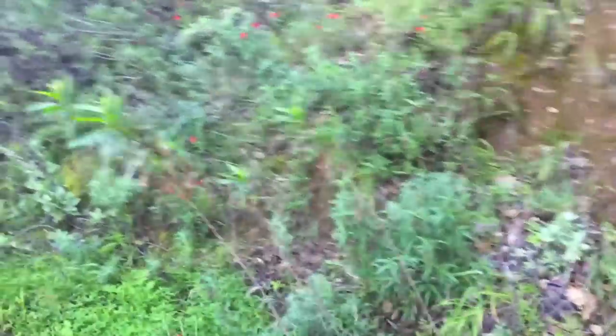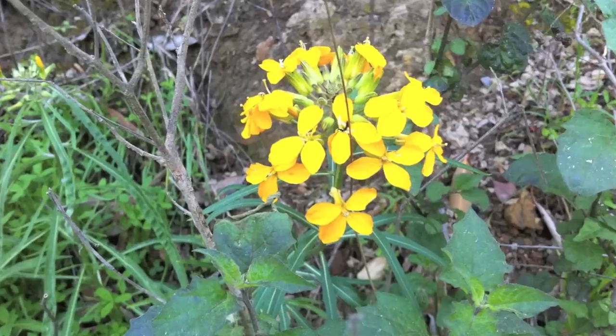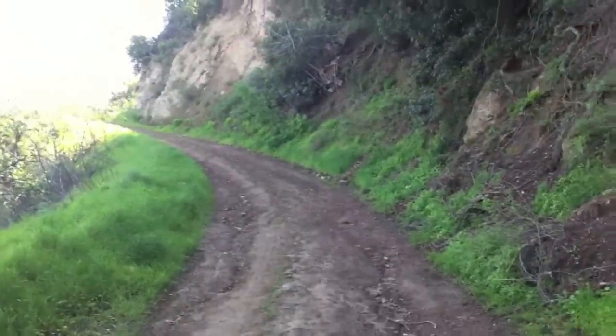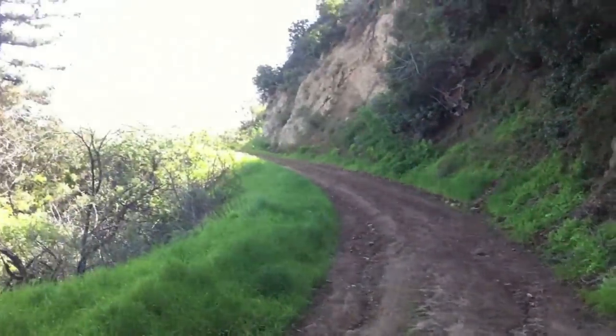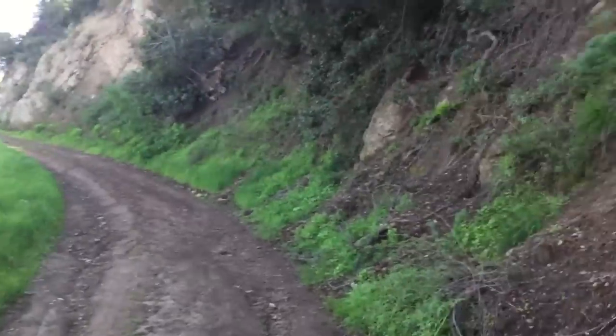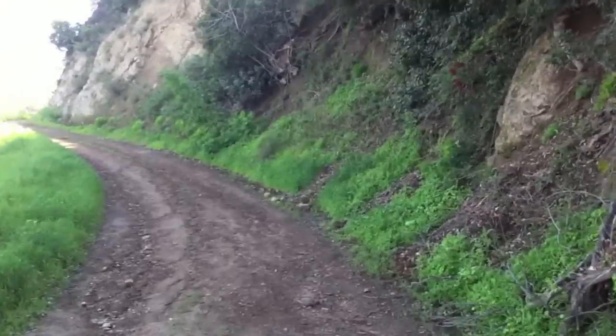The wildflowers are already starting to come out. What's nice about this trail is on the weekends it can just be absolutely insane going some of the more popular hikes — Towsley, Placerita. But there are only four cars out there and I haven't seen one person yet.